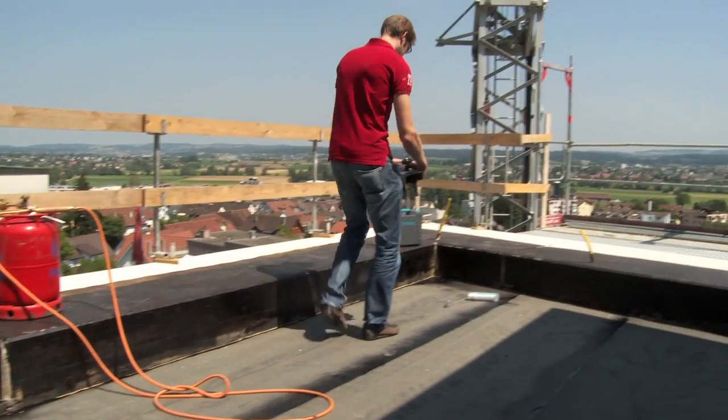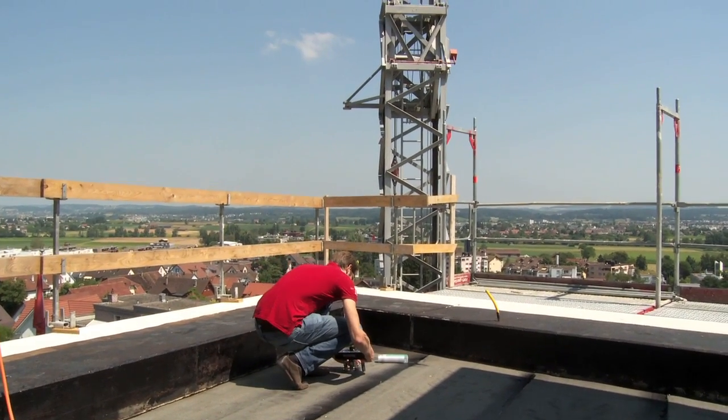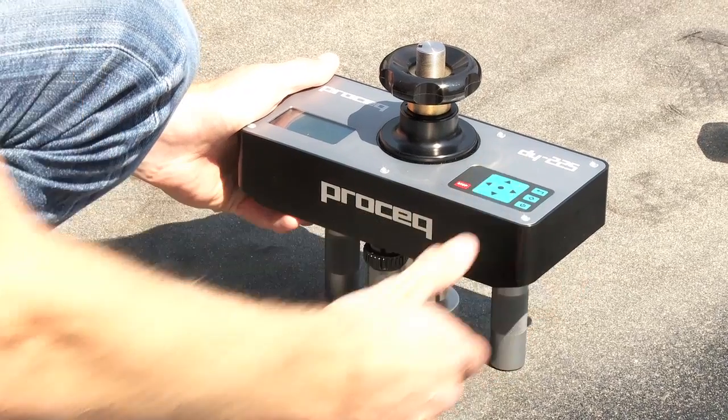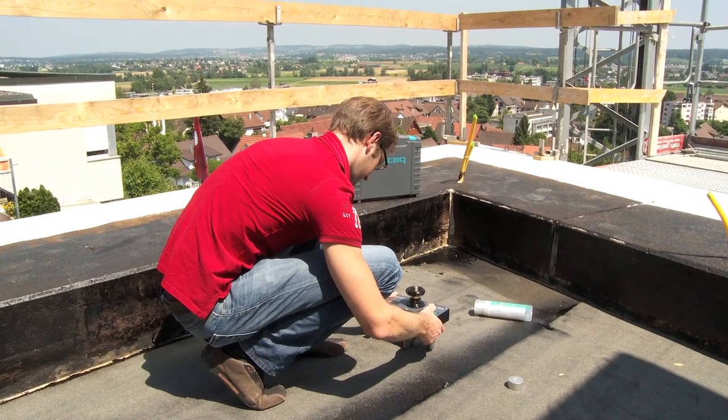With their integrated feedback-controlled motor, the DY2 instruments provide a fully automated test at a constant load rate which can be verified.